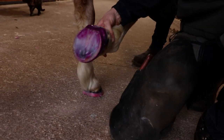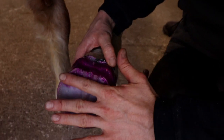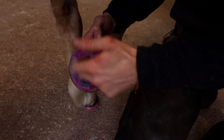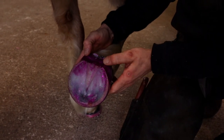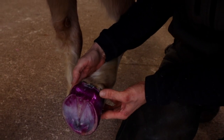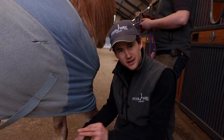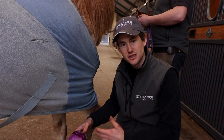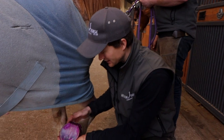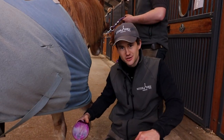Just to finish off, we'll have a little look at the bottom. You can see we've got good level weight-sharing capabilities now with the frog — we're engaging with the sole and we've got lovely coverage around the heels and heel bulbs. A lot of people are concerned this restricts the natural expansion of the foot, but due to the thinning of the material and the mesh, it actually allows the foot to function how it should as a barefoot foot. So there you go — another application of FormaHoof. See you in another video, guys.